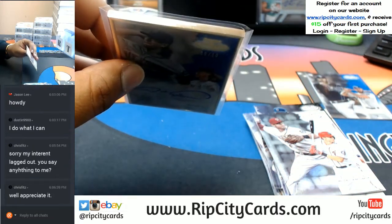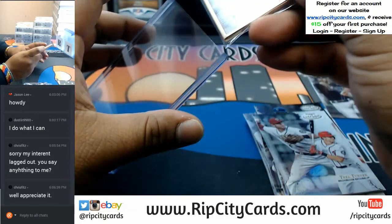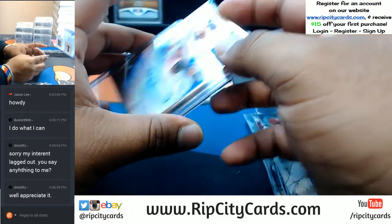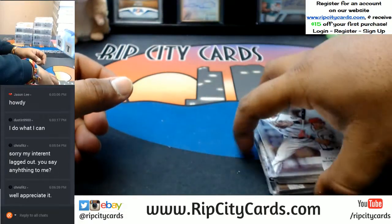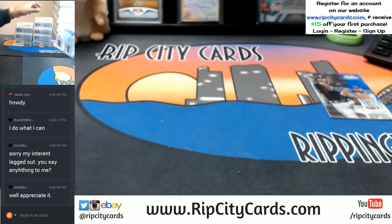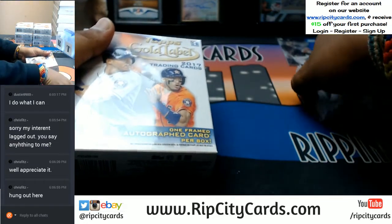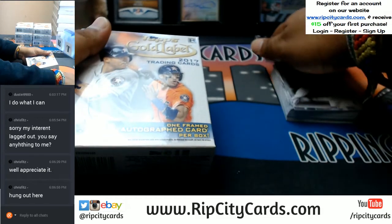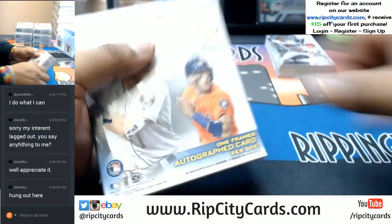I believe it is around $130. You do anything nice for your birthday, Chris Fitch? Went out with the fam, anything like that? All right, let's keep it moving. Let's do our next box.